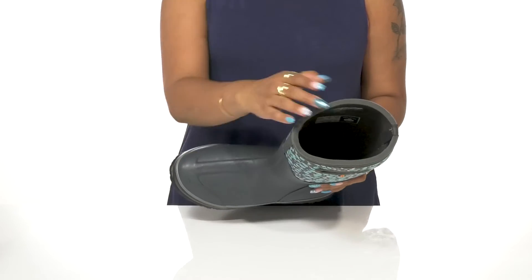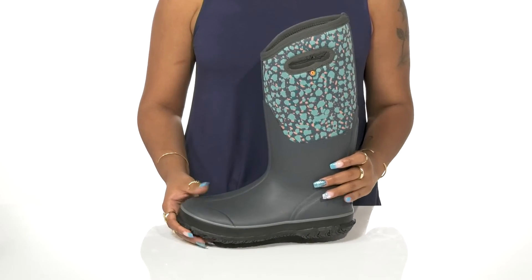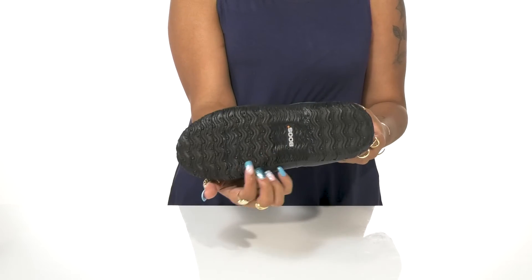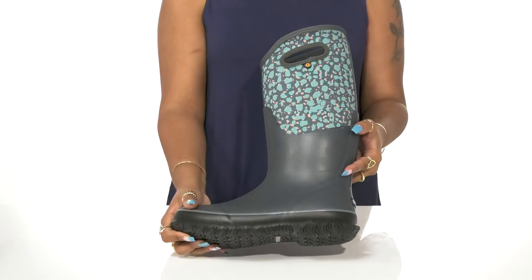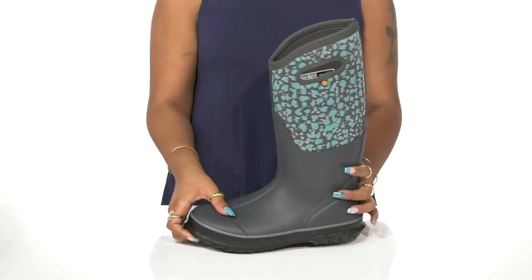Inside rests a textile lining for breathability, with a well-padded insole at the bottom. A leather and synthetic outsole is highly textured and ridged for the utmost grip on wet terrains. Keep yourself well protected whether rain or shine in these shoes this season.